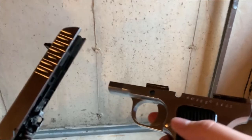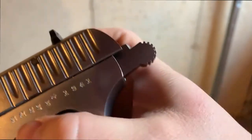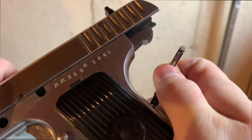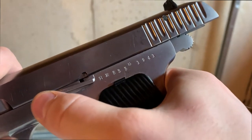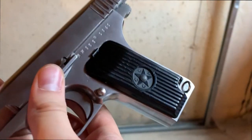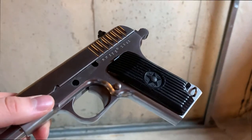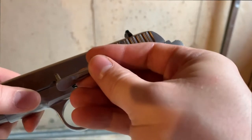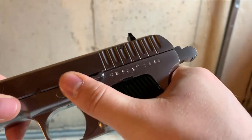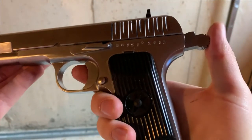The finish isn't bad — it doesn't seem to pick up fingerprints too much. Putting it back together is basically the reverse. If you just leave the slide in battery position, you can take the takedown lever and reinsert it with no problem. I try to avoid idiot scratches here. It goes back in, then you just put the clip back on to hold it in place, and you're all set to go again.